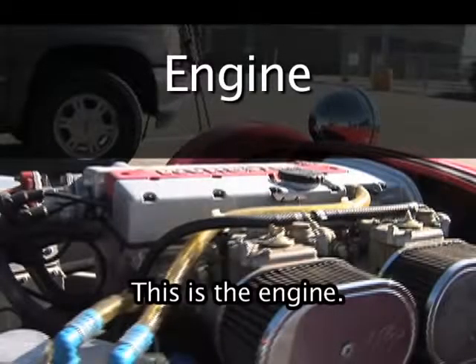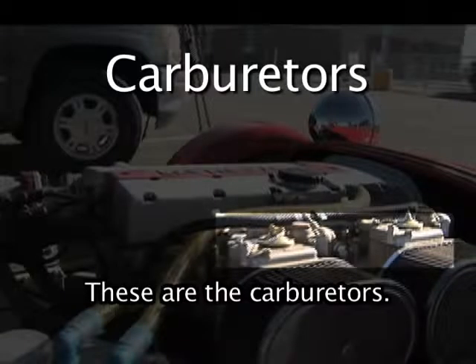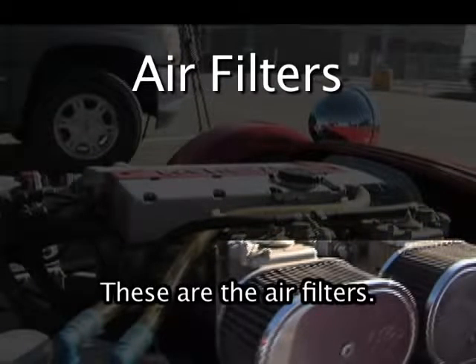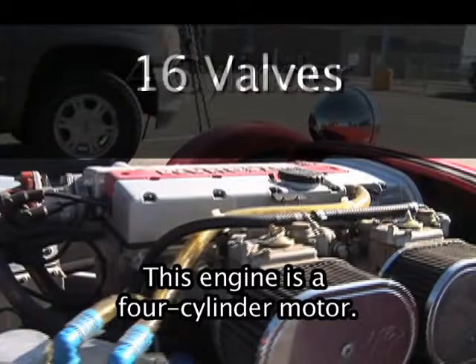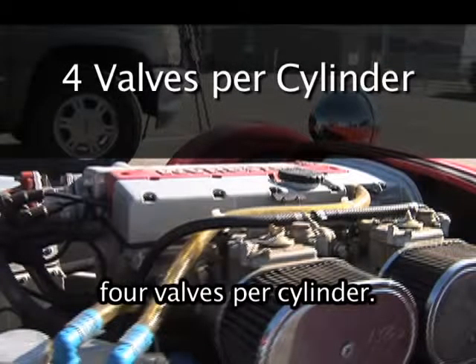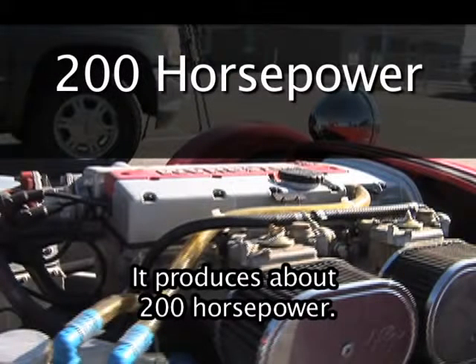This is the engine. These are the carburetors. These are the air filters. This engine is a 4-cylinder motor. It has 16 valves — 4 valves per cylinder. It produces about 200 horsepower.